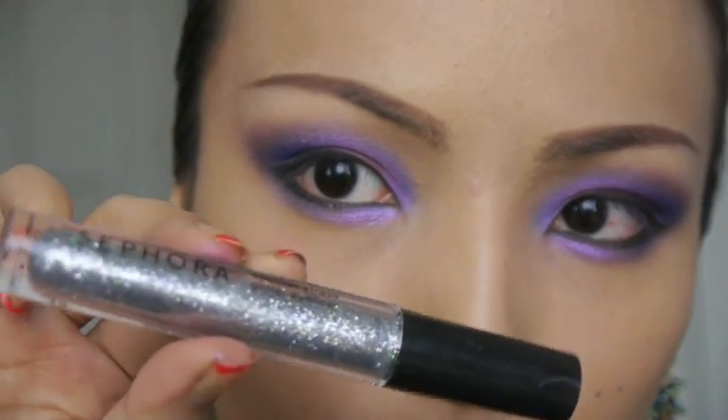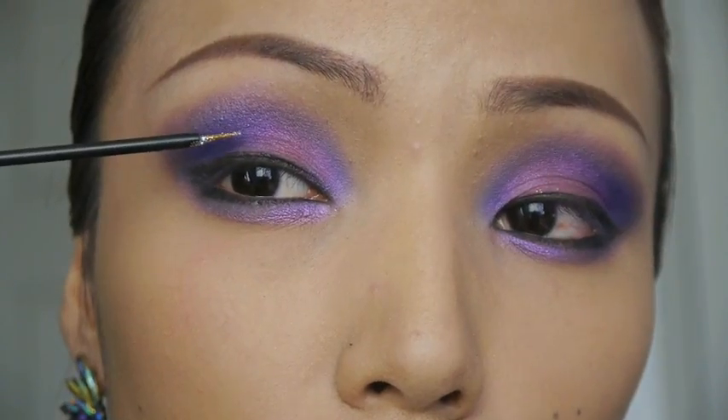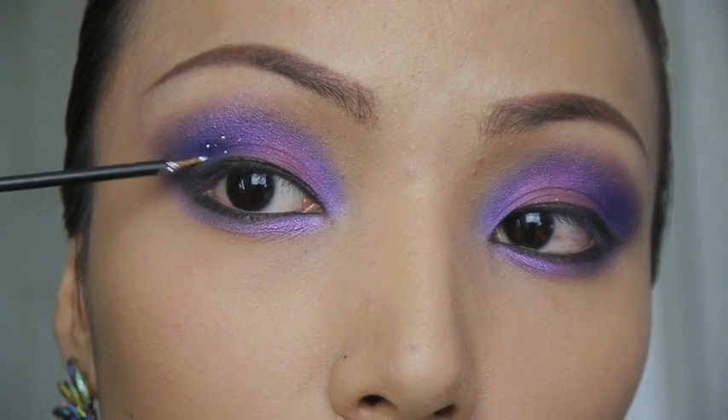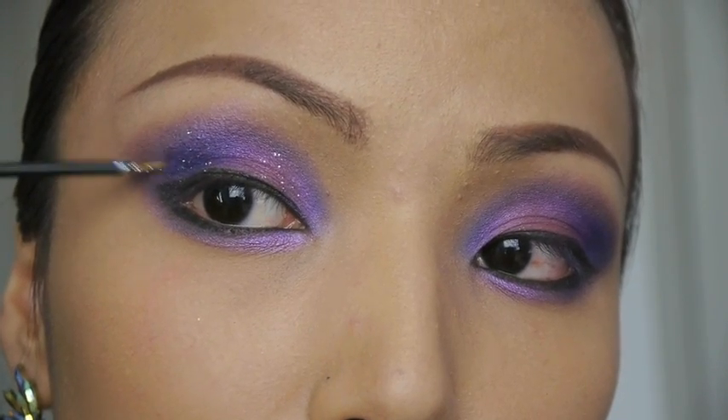Now let's glitter it up! I'm taking the silver glitter liner and spreading it all over the eyeshadow. The glitter is supposed to look like the stars in the galaxy.